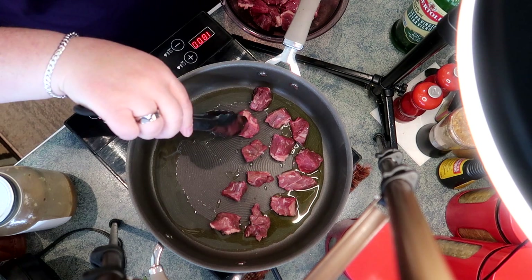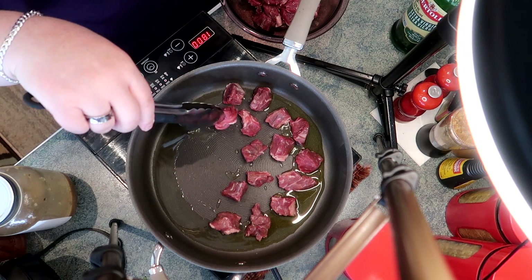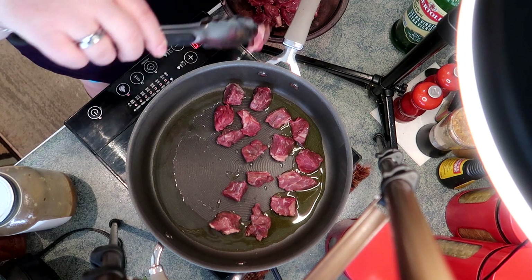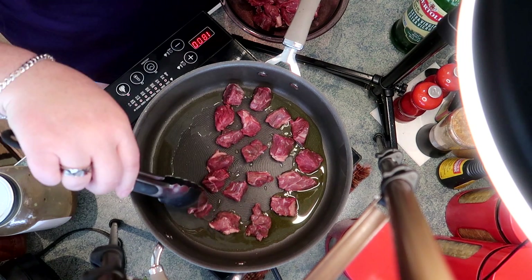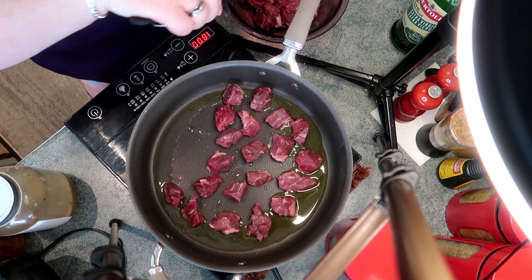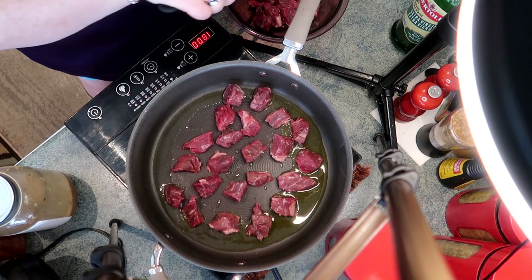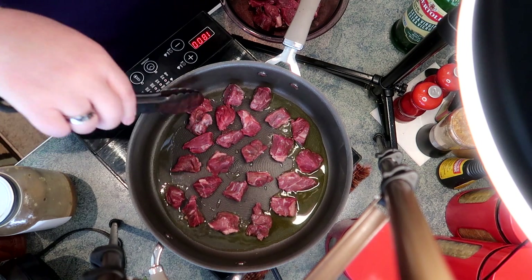This part of the recipe is the most time-consuming and painstaking, but the results are absolutely amazing when you have deep brown steak bits. It's going to take a bit of time, but it is certainly worth it in the end.